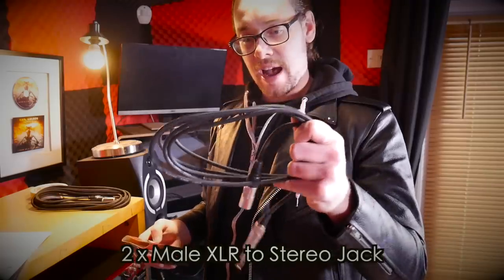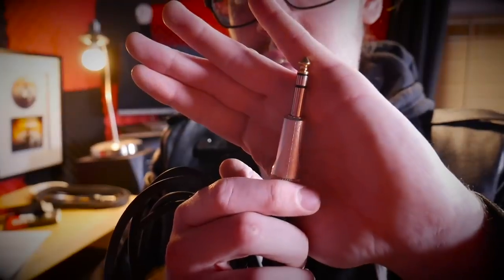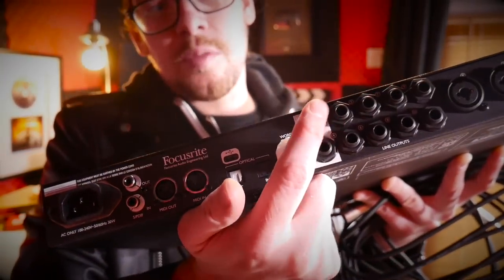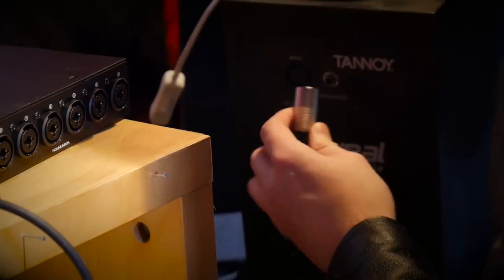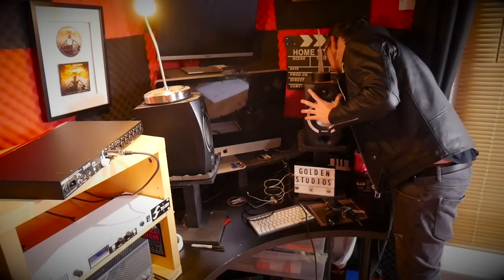I've got two Stag cables — six meter and three meter stereo jack to XLR. This one's the male, so male looks like this. This will plug into your monitors — in my case my Tannoy — then going to jack. So I've got two of those. The jacks are going to go in the monitor outputs, I assume left and right. So now I've got my interface connected to my Tannoy monitors.